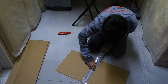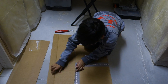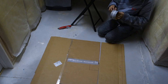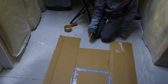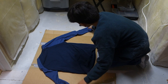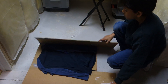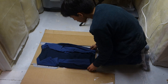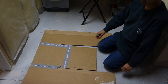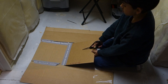Now tape together all of your parts as shown. When I tested this out, it folded the clothes too wide, so we had to change it. To make these changes, cut out one side and then cut out the middle so that you have the desired size.